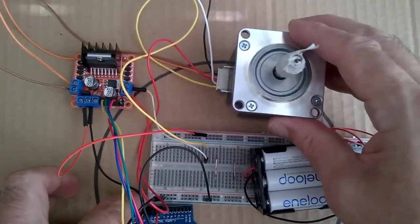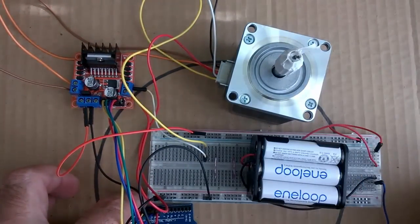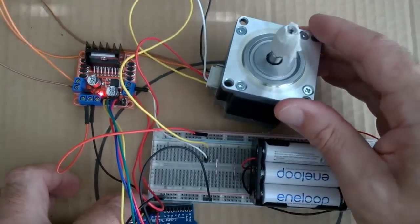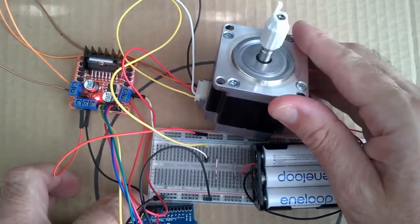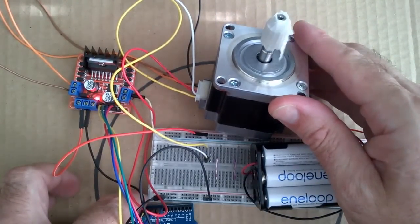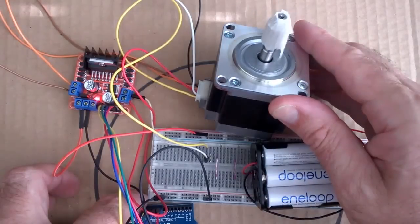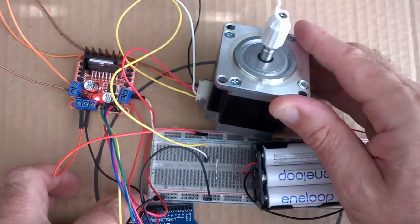Let's have a look at this in action. Here I've got the stepper motor driving through two revolutions each way — forward and reverse.